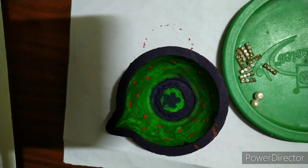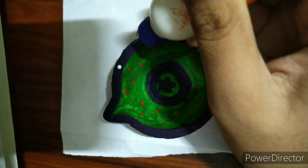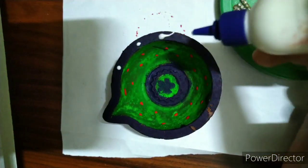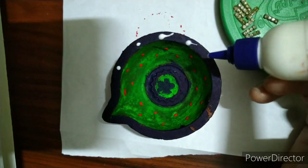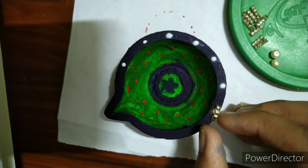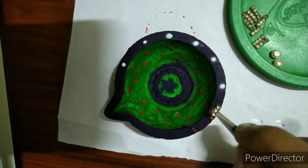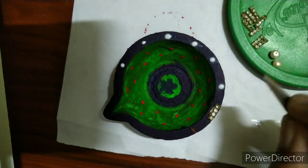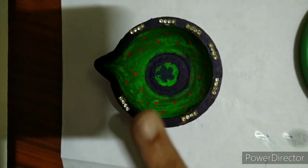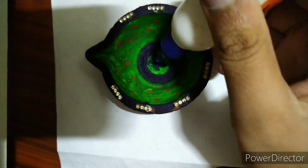Coming to the second part, which is decorating the diya. We need these materials — if you want you can use any other materials too. I'm putting some glue little by little, not too much, and then we keep these designs one by one and stick them. Do the same in the remaining places too.